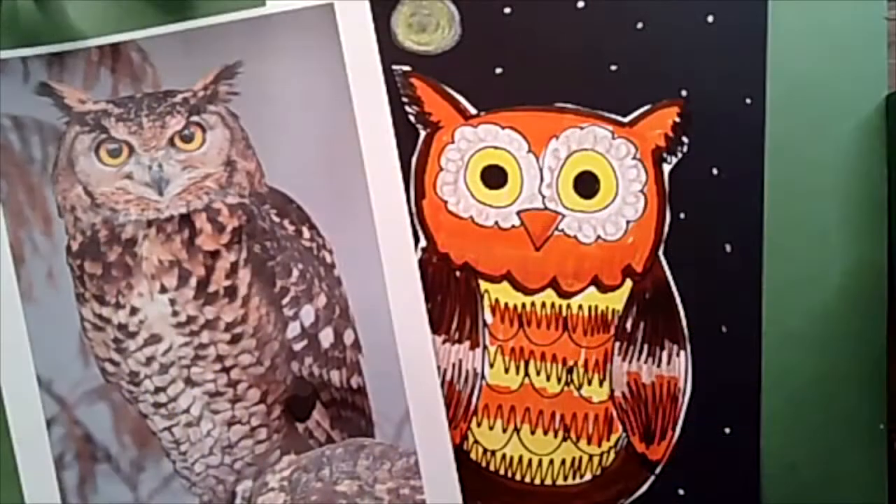You hear that? That's a great horned owl. They live in oak trees in my backyard and they talk to one another. I've never seen one, but I hear it. We're going to be doing a great horned owl lesson today. I can't wait. It's going to be fun. Welcome back.